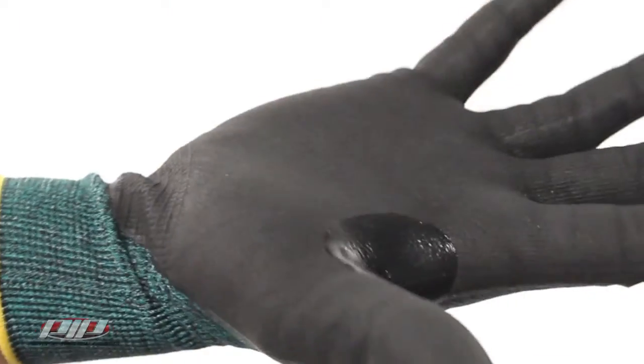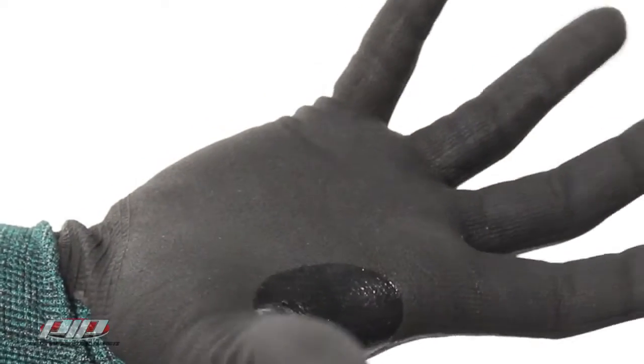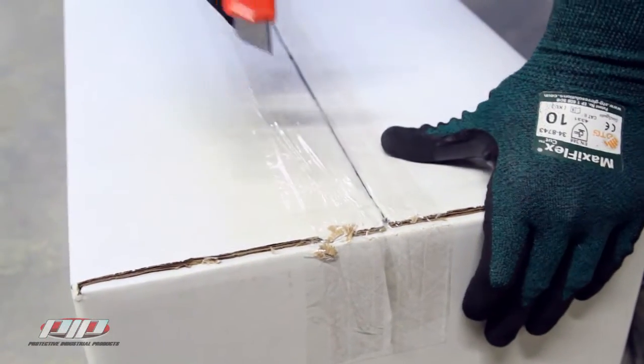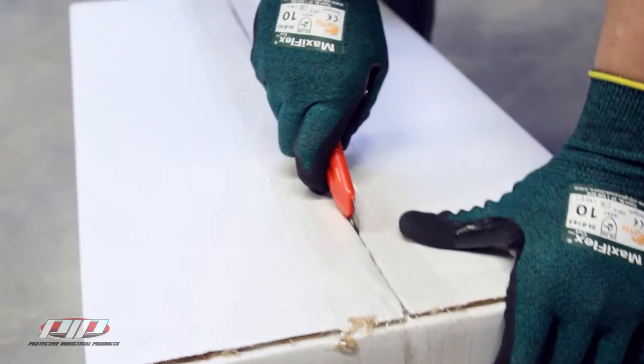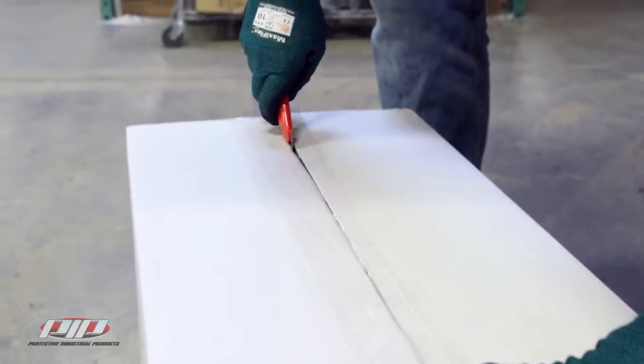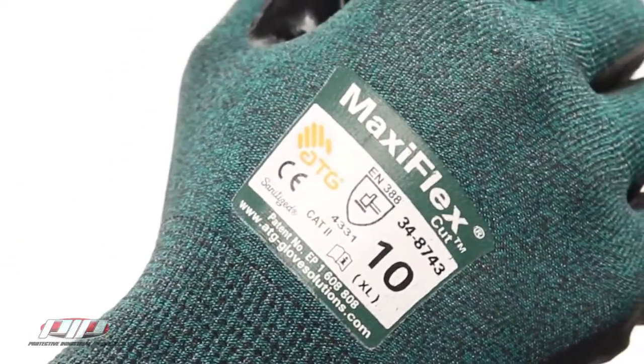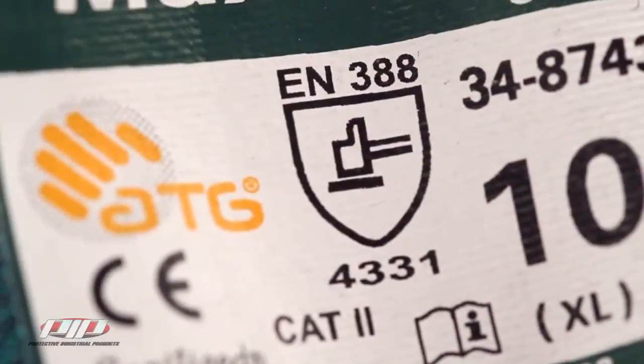It has a reinforced wear pad which improves cut resistance and extends the glove life. The gloves are available in sizes extra small to triple XL and can be bought as pairs or in cases of 12. These gloves have an EN 388 rating of 4 for abrasion, 3 for cut, 3 for tear, and 1 for puncture.